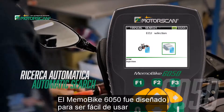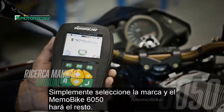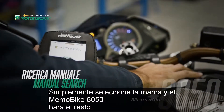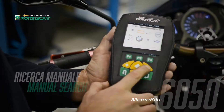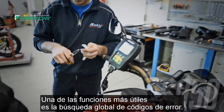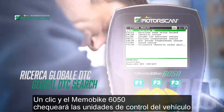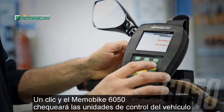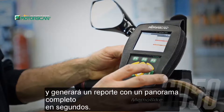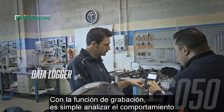The Memo Bike 6050 was designed to be easy to use and will automatically detect the vehicle's electronic equipment. Just select the brand and the Memo Bike 6050 does the rest. One also has the option to select manual diagnostics. One of the most useful functions is the error codes global search — one click and the Memo Bike 6050 will check all the vehicle's control units and report a complete overview in seconds.